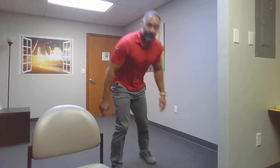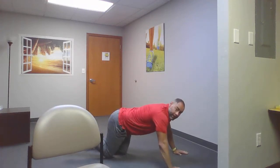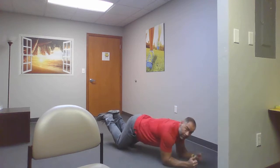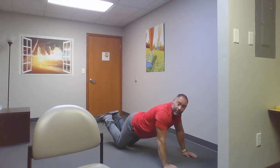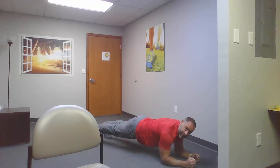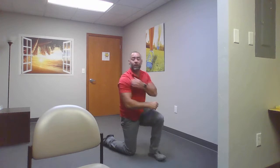Next: planks. You're going to hold that anywhere from 15 to 60 seconds. Two ways to do it: modified, where you're down on your knees with elbows or hands on the ground; or a regular plank, making sure the elbows are directly underneath your shoulders. Planks: 15 to 60 seconds. Make sure you're writing all this stuff down!